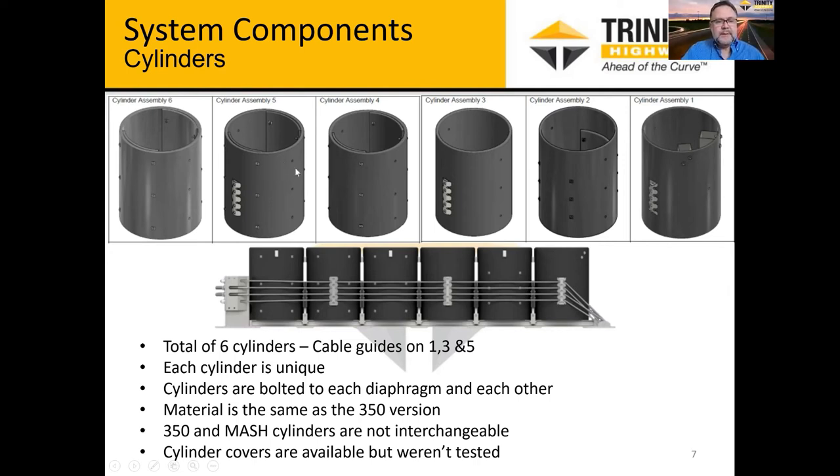Some of the differences between cylinders are just the bolting — where a bracket is attached or where it attaches to the backup — and each cylinder is also attached to each other through the diaphragms. The material is the same as the 350 version, essentially that same material. However, the 350 and MASH cylinders are not interchangeable. Each assembly is called out as a separate part number based on where it lies in the system.